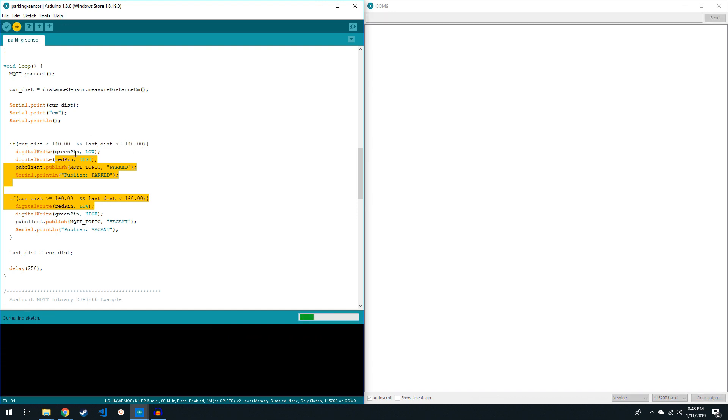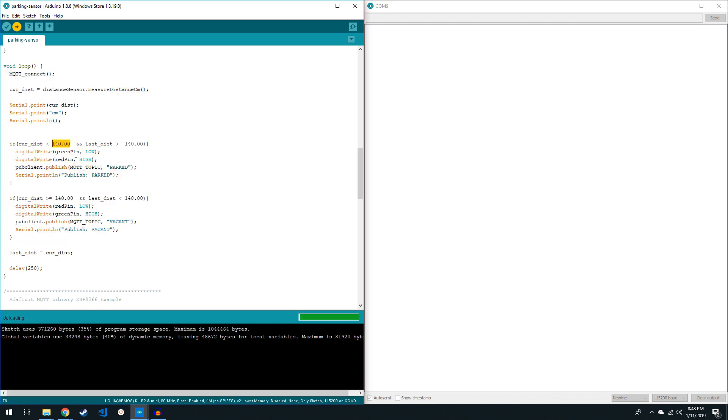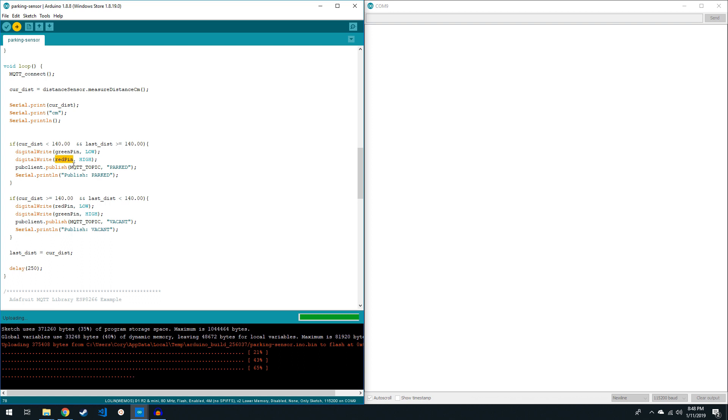While it's uploading, I can go over in the loop here — there is this distance variable which tells me basically how close I want to be when I'm parked. So if the current distance read from the sensor drops below 140 centimeters and it previously was greater than 140 centimeters, then it sets the green pin to low and the red pin to high, which pumps voltage from red to green, setting the light to red. Pushing voltage one way gives you red, and pushing voltage the other way gives you green.